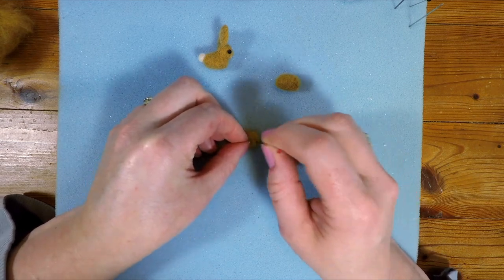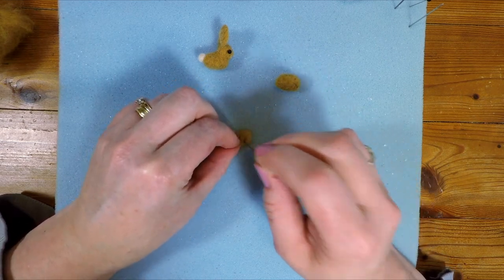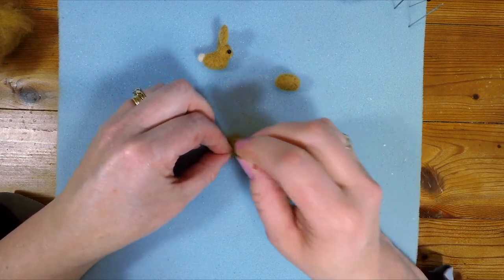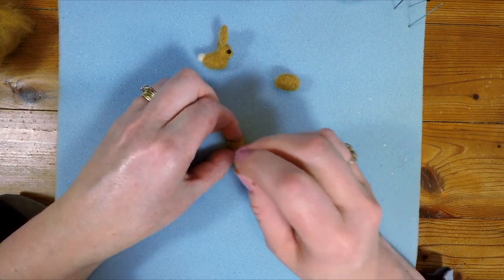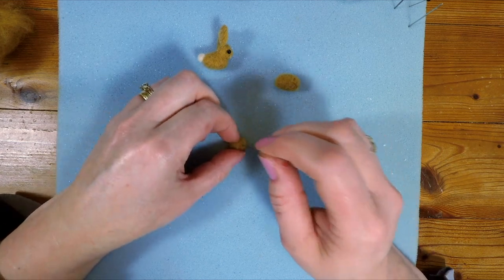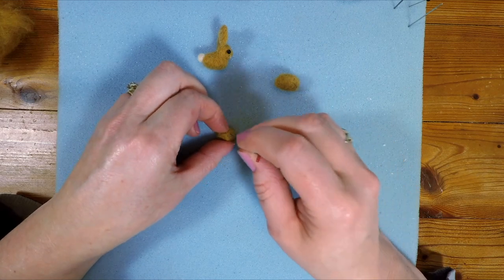A little bit too much and it's trickier to take wool off than it is to add it, so it's best to do too little than too much. But equally you can actually pull it off if you need to — you can even cut it. I've been known to cut some of my pieces: cut a head off, cut a bottom off. If something ends up being too long you sort of cut a bit off and then felt over the top, so it's very forgiving.